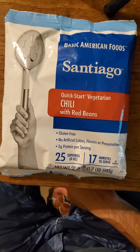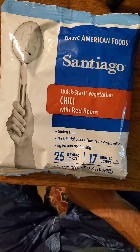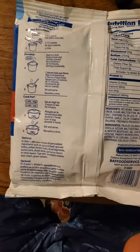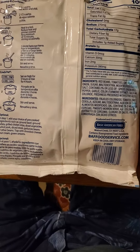This review is of Basic American Foods Santiago Quick Start Vegetarian Chili with Red Beans. Gluten-free, no artificial colors, flavors, or preservatives. Parv, so it's safe for Jews and Muslims in that respect. And contains bio-engineered food ingredients — hooray, we always love that, don't we?